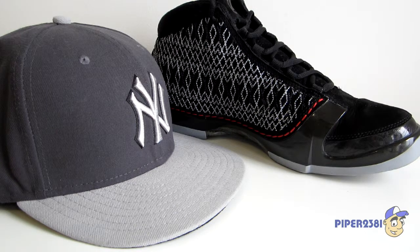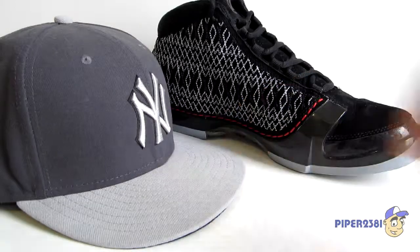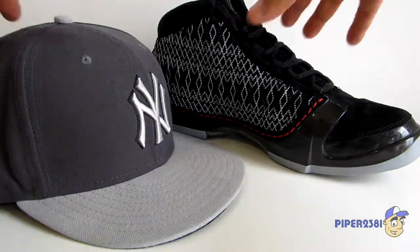Hello YouTube, this is Piper2381 and for this video I'm going to be showing you how to have a sneaker or New Era hat care kit, or a maintenance kit. It's basically the stuff that you want to have around when you're a collector of sneakers or hats. So I'll start off right now.